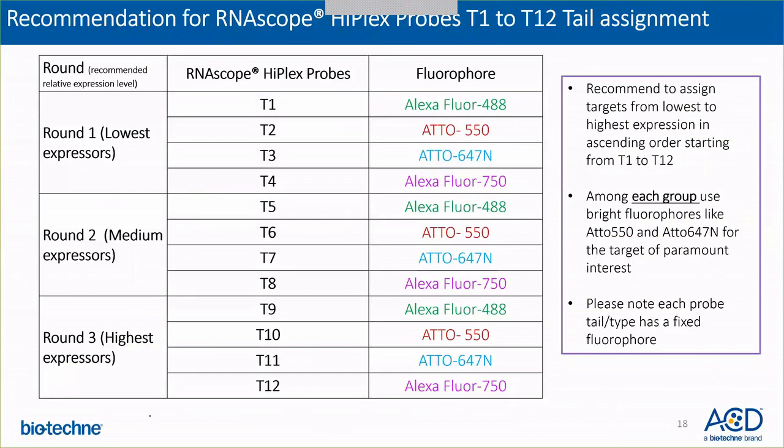Please also note that each probe tail or probe type has a fixed fluorophore. For example, if you use a T1, T5, or T9 probe in any kind of HyPlex assay, it will always be detected in the Alexa Fluor 488 channel. Similarly, T4 and T6 probes will always be detected in the Atto 550 color. I would also like to mention that Atto 550 and Atto 647 are really bright fluorophores, so if you have a target of paramount interest, I would recommend keeping them on these fluorophores.